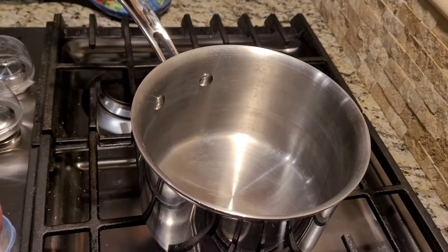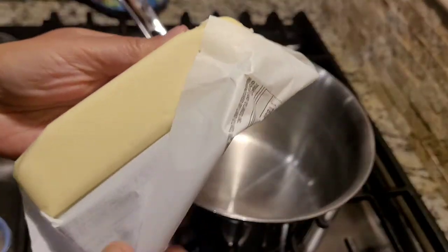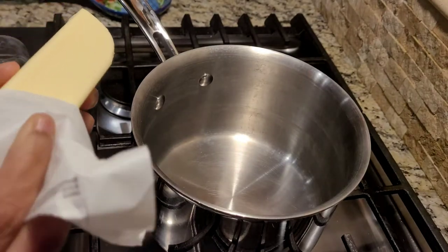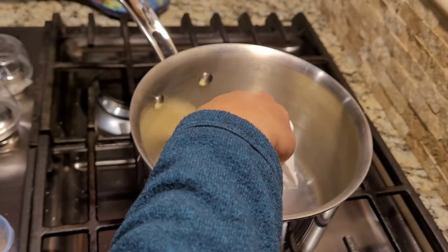So what I have in front of me is a deep pot and to that I'm gonna add a whole stick of butter. Don't be afraid to use butter because it's going to be a rich dish and it's gonna help me poach the mushrooms as well.